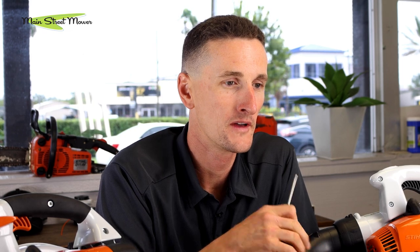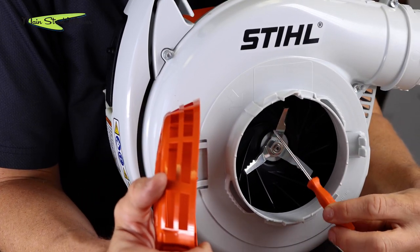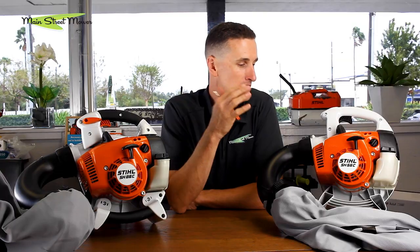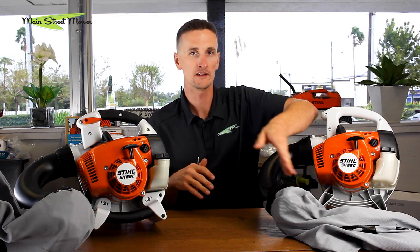The other thing that you get when you buy a vac model is both of these come standard with a metal blender blade that is attached to the fan. That's going to help slice and dice big crunchy leaves and bigger material so that you don't have any kind of jamming going from the intake tube into the bag.